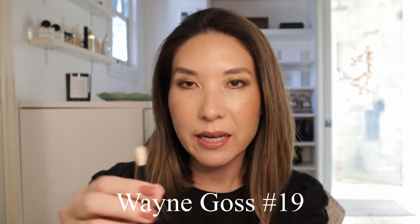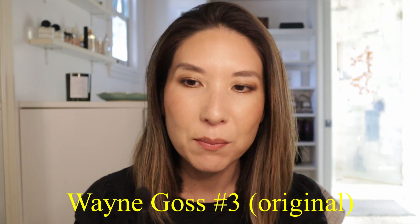Another essential is an eyeshadow blending brush. This was one of the first brushes I discovered — it was the Wayne Goss 19 — and it really changed the way I was able to apply eyeshadow. It doesn't have to be this one; it could be even the Wayne Goss number three. This type of brush is very difficult to copy because, for example, with squirrel hair, there's just something about the quality of the hairs and the way it glides over the eyes, picks up the powder, and applies it — it just looks more polished. I've had other blending brushes from MAC and Real Techniques where it just didn't pick up product enough or picked up too much.